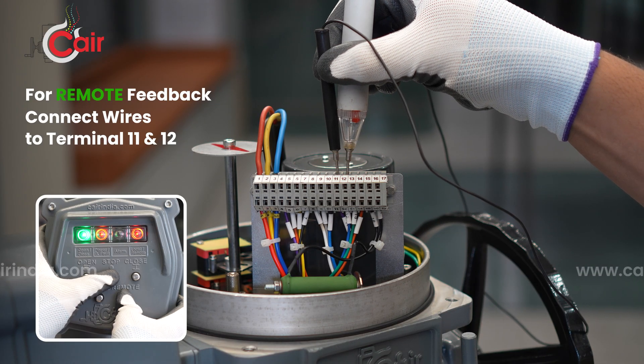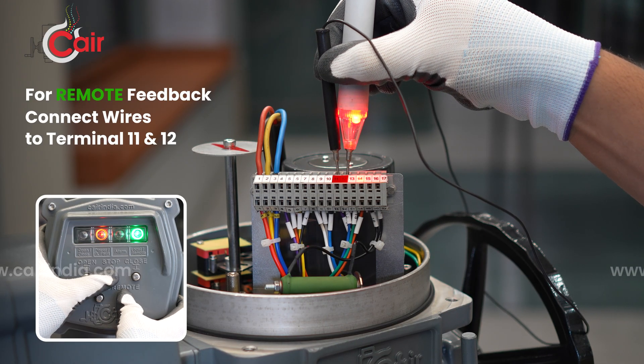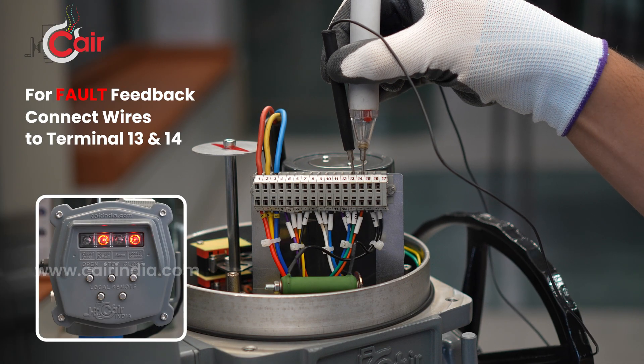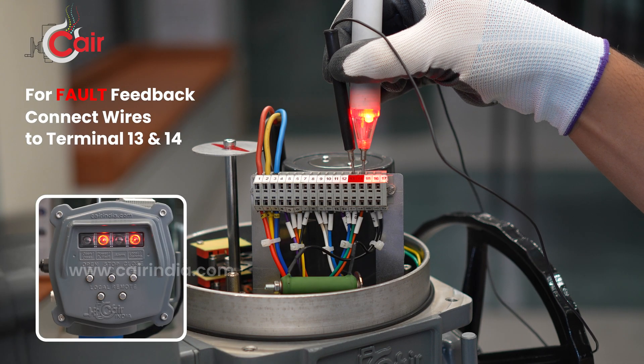For remote feedback, connect wires to terminals 11 and 12. For fault feedback, connect wires to terminals 13 and 14.